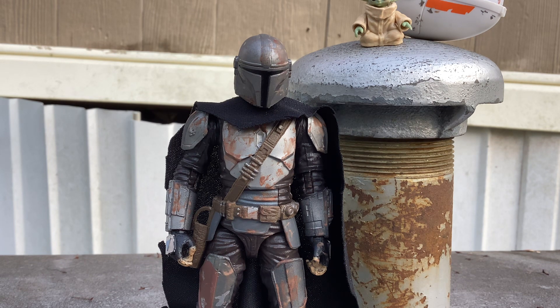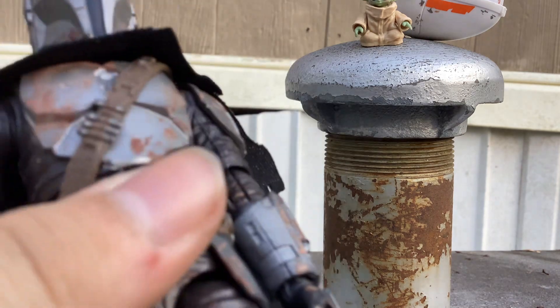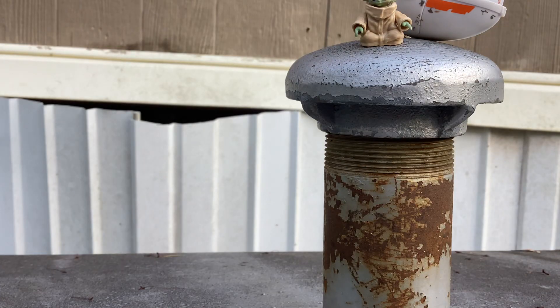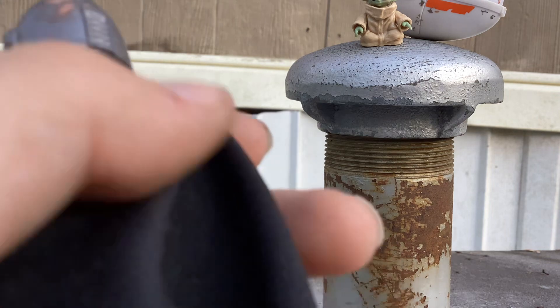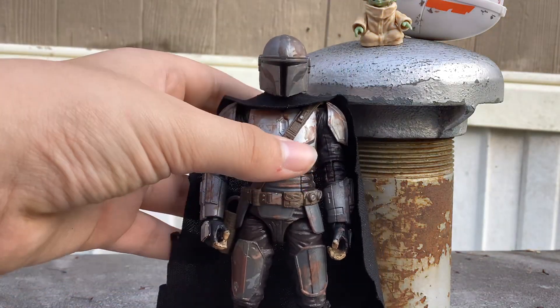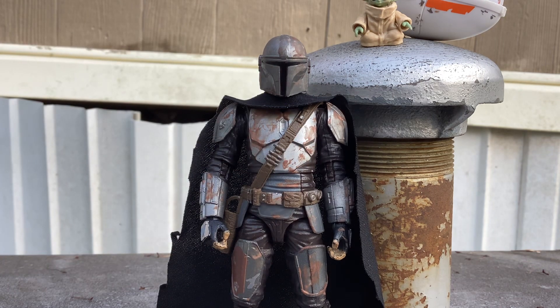Yeah, so that's basically it. I think the figure itself, honestly — I like it. I messed up on the cape. I do think it could get some more improvements, but that's basically it, guys. Another custom review coming soon.